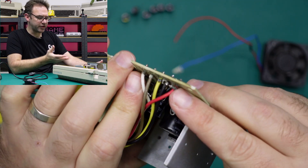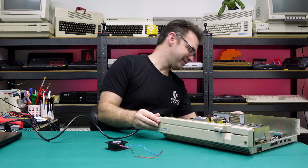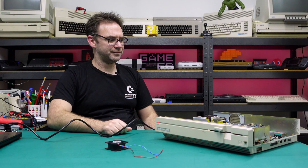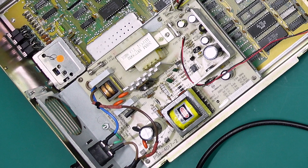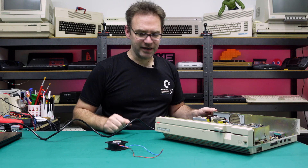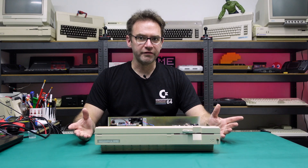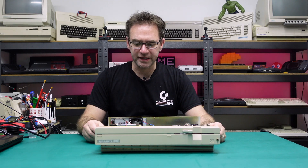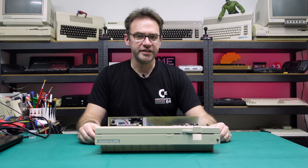I haven't actually powered this machine on yet, so I don't even know if it's going to work — but I'm pretty sure I've got everything right, so let's find out. That all sounds normal; we're not seeing any capacitors bulging or anything. Sorry about the random pause — the overhead camera overheated and shut down. Funny how it was happy to film three hours of me replacing capacitors and fixing cartridge ports, but once I go to film something interesting it shuts off.